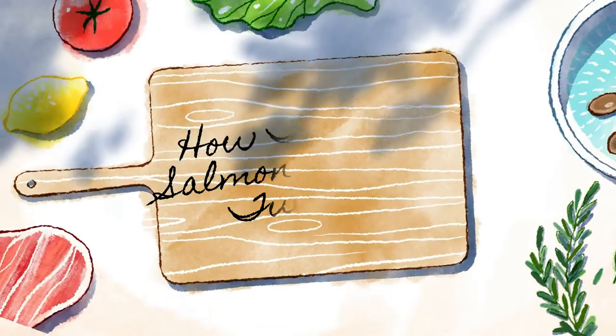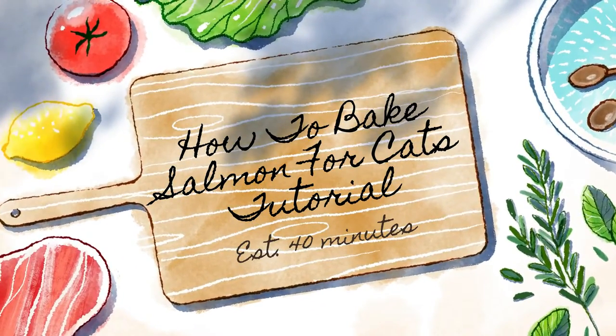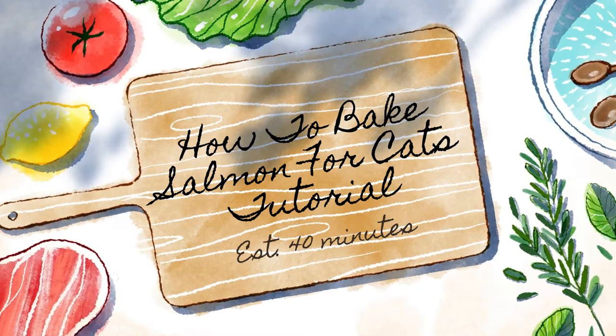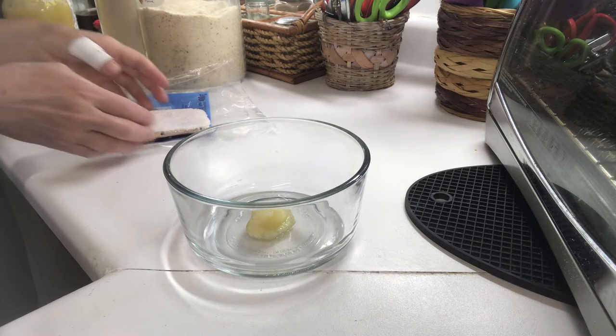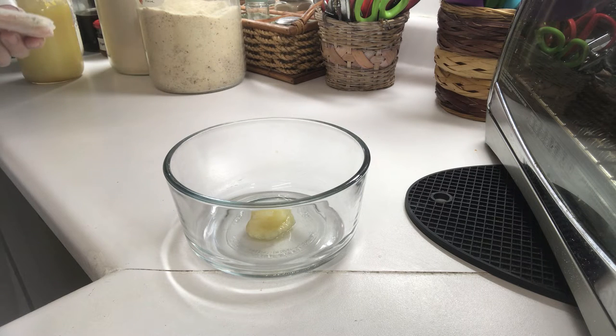Do you smell salmon? I'm dedicating today's video to Jan Orphy who asked if I would do a tutorial on baked salmon for cats. I did a video where I was cooking it but I didn't actually tell you how to do that — I guess because I just assumed that you would already know.